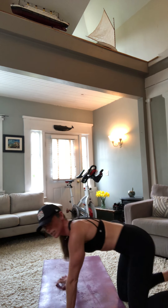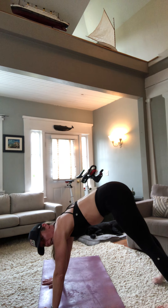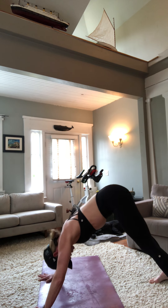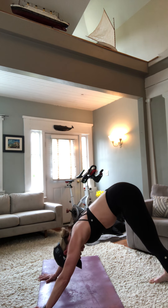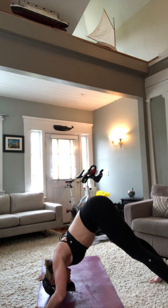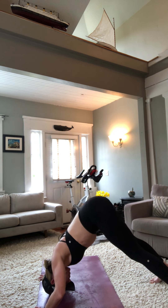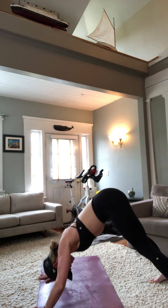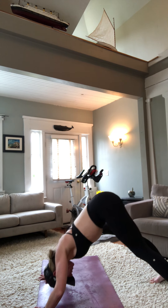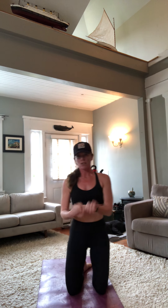We come into a downward dog position. If your heels can come to the floor, awesome; if you need to bend a little, go for it. Tuck the chin — crown of the head comes to the floor and we push back. Your gaze should be between your feet. Keep tucking — crown of the head to the floor. You should feel your lats really pushing through the heels of the hands. 10 seconds — five, three, two, last one.